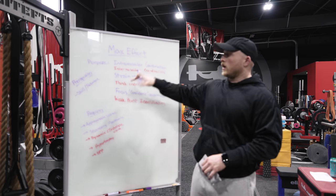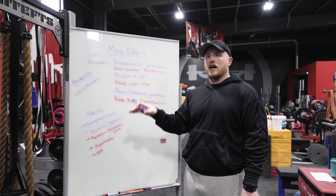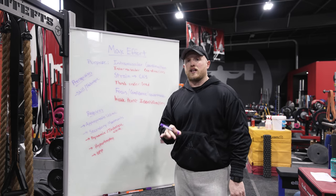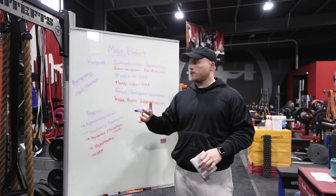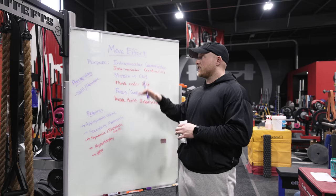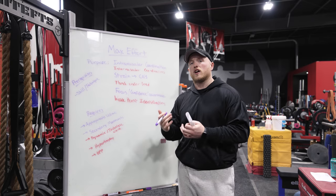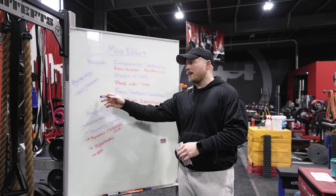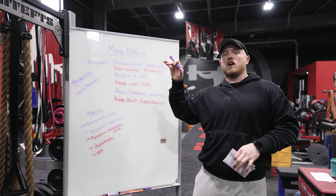A couple of prerequisites when talking about max effort training: I would not do max effort training with a pure beginner. There is a required level of skill and technique in order for someone to get the most out of this. We need them to be able to maintain a position long enough to strain and get the benefits of this style of training.